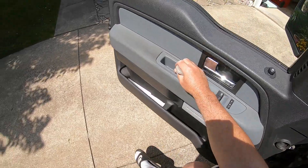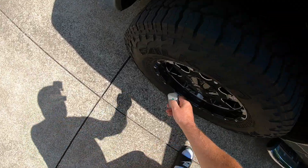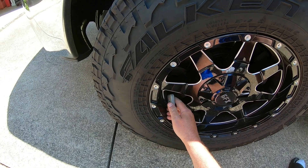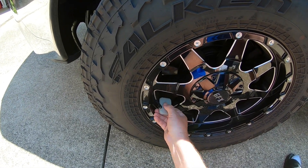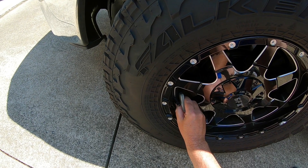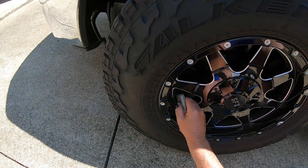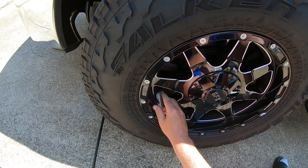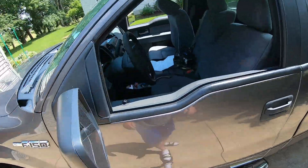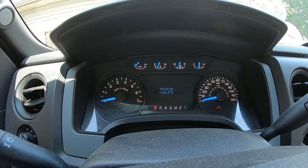Train left tire. I hope this works. Got two minutes to do each tire. There's one. And it should say train right tire. A few moments later — training... training complete.